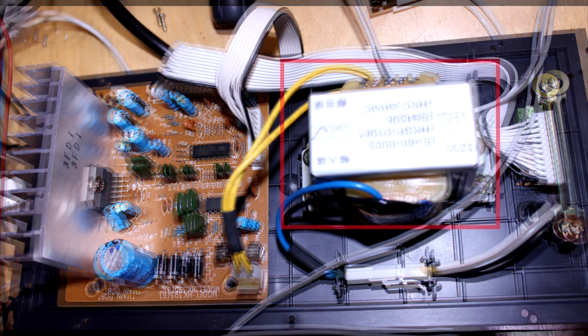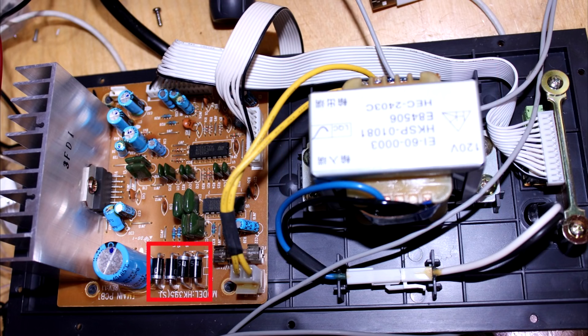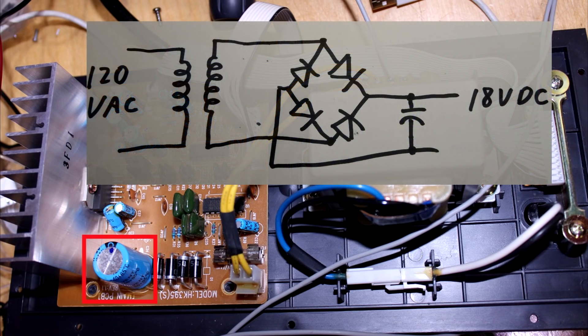It has a pretty classic topology. It has an AC transformer which kicks the voltage from 120 volts down to about 18 volts. There are four diodes in a bridge rectifier configuration and a filter capacitor — an absolutely classic linear power supply, and that makes sense in audio applications. You definitely don't want any switching noise, so great choice.